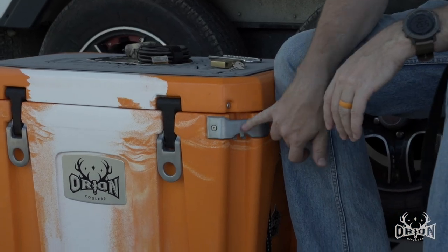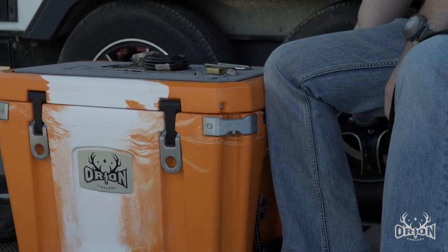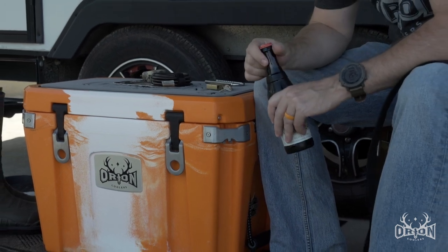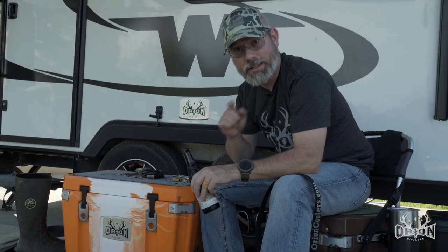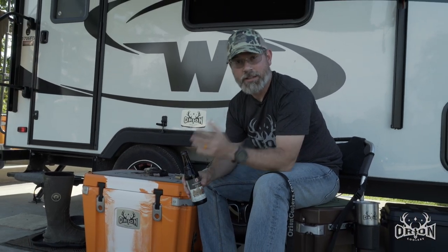Lastly, this is a bottle opener. Halftime's about over, so we've talked long enough — time to get back to the game and I'll see you next time from camp. If you enjoyed this tech tip, please subscribe and comment below.